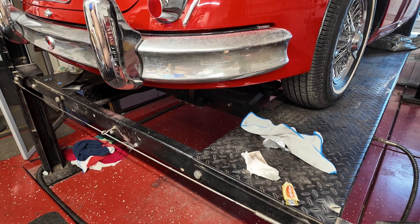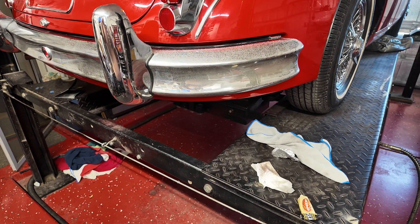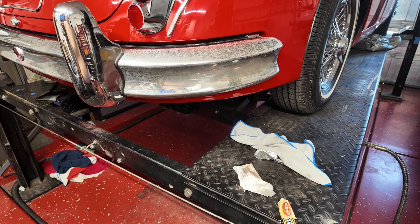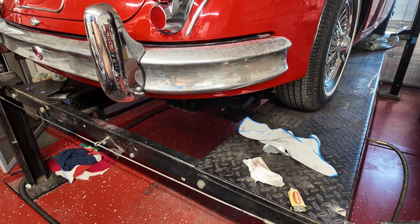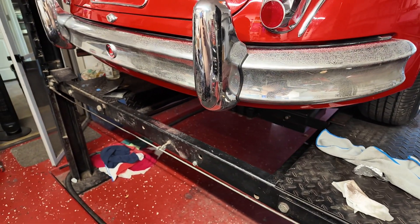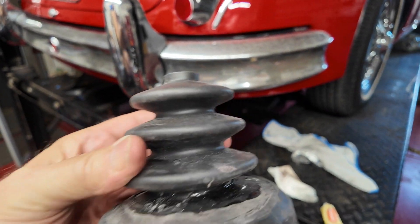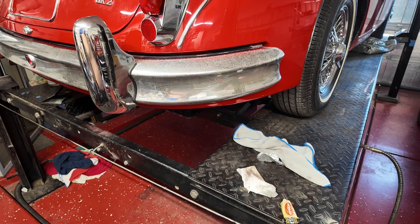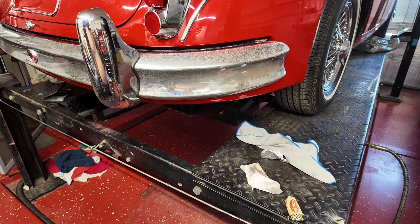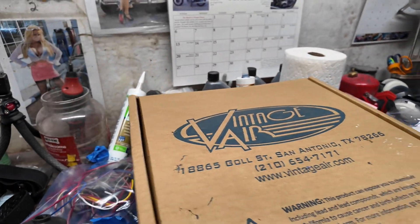I could throw it on a credit card but I don't want to do that. Sorry, slightly depressing note there. We'll see what happens with the gear lever gator — worst case scenario I'll chop a lump off and put it on the top. Next is fitting the AC into the car.